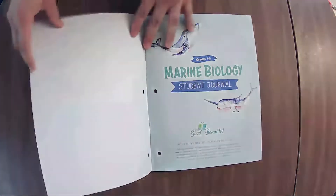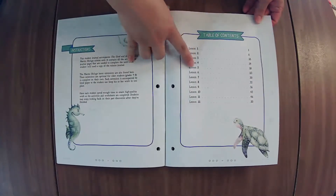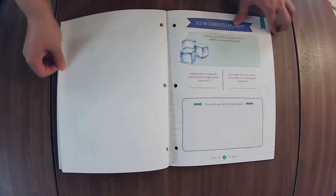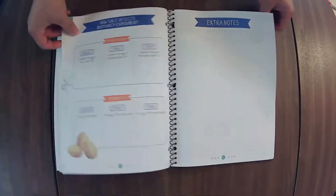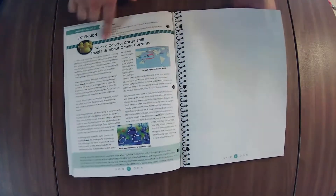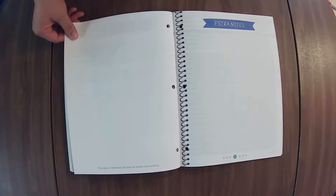The older student journal contains all of the lesson extensions and has something for each lesson, it looks like. In some units there is quite a difference between the journals, and in some units there's not. This extension looks pretty similar for both journals so far.